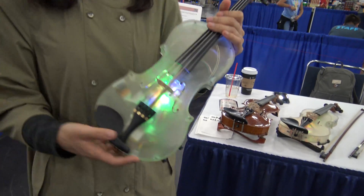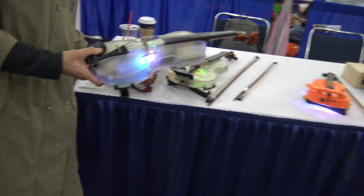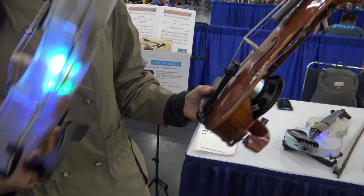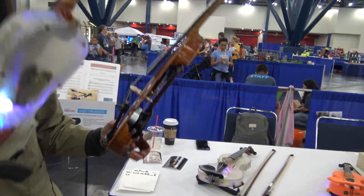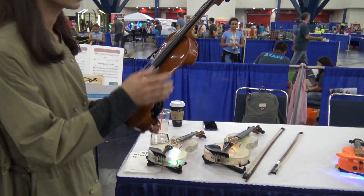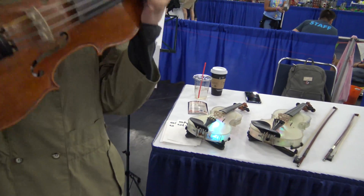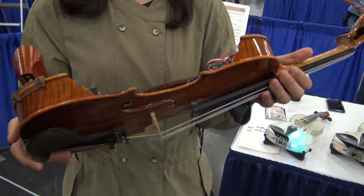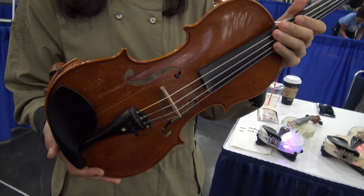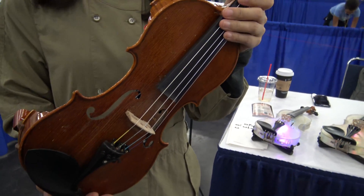Everything on there — number 30, everything. Really the body is 3D printed, but the fingerboard is a different material. I think this violin is very special, because it's the first time we can pass this through for the Imperial, I think.